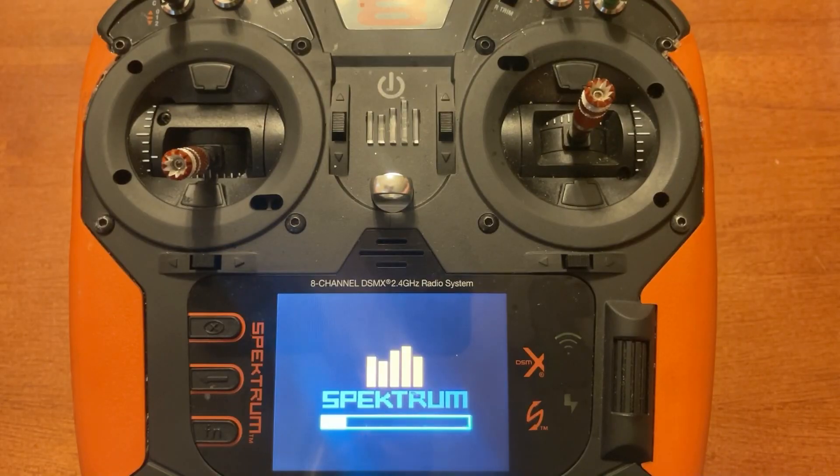Two key things to remember. One, have a charged-up radio — don't let your battery be low when you do this. Number two, do not turn the radio off at any time once this process is started. I've updated numerous radios over the years and never had an issue following those two steps. Another thing you can do is have it plugged into a charge cord while it's cycling, to make sure you don't lose power.